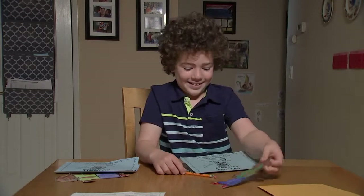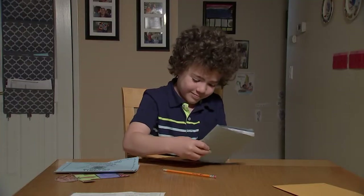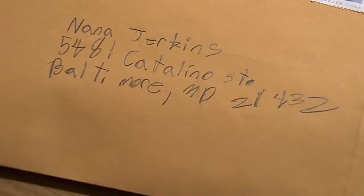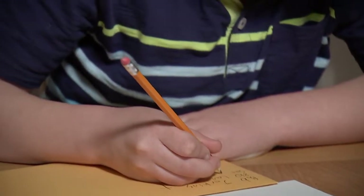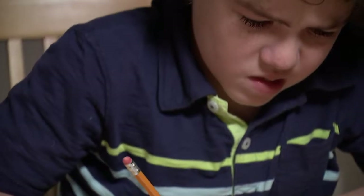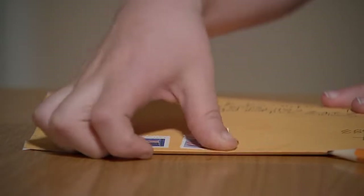Prepare your Flat Stanleys for travel. Put your journal and Flat Stanley in the envelope. Put the address you're sending it to on the envelope. Add your return address to the envelope. Double check the address and make sure it's correct. Put the correct postage so it will make it to its destination.